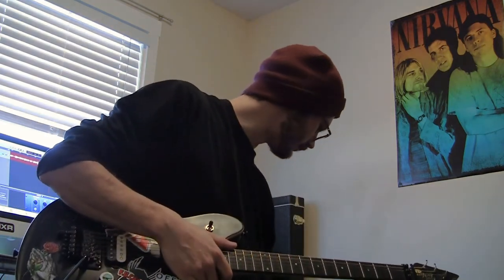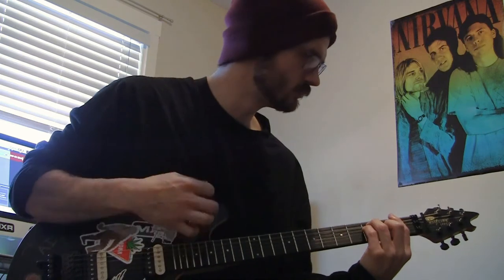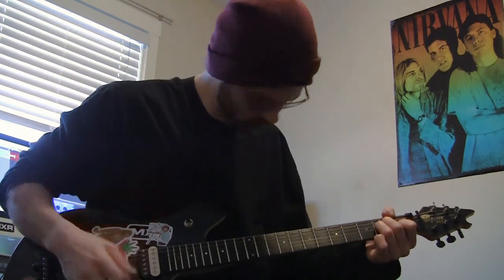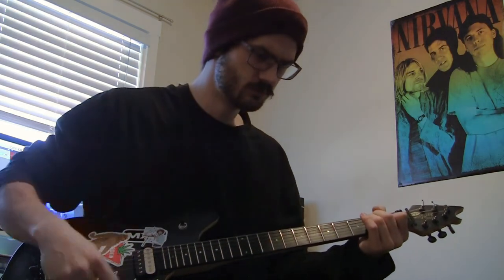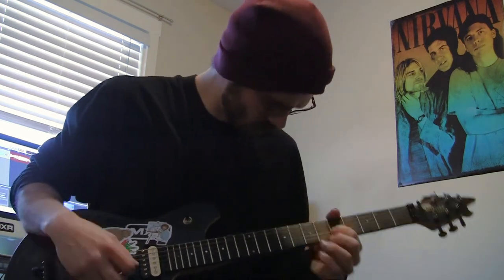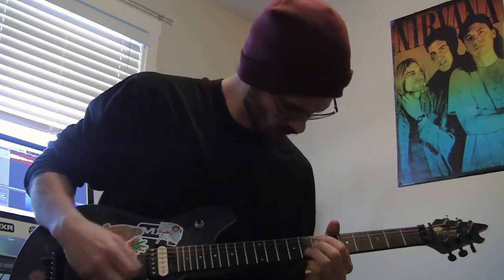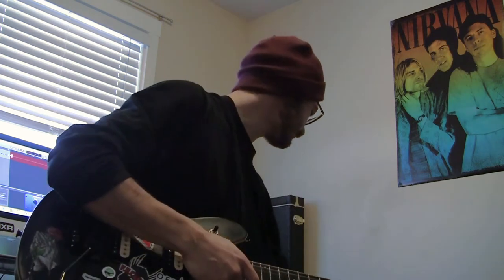All right, next — thick pick. Pretty good. You're getting a little bit more out of the notes. You can attack them a little bit harder or softer depending on the passage and the expression — just more expressiveness with the thick pick. On to the steel pick.